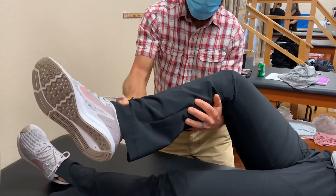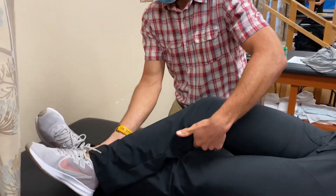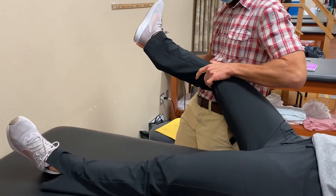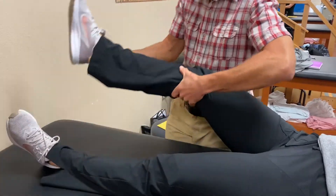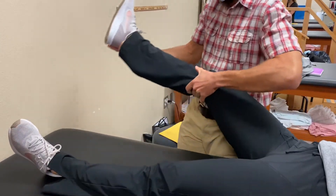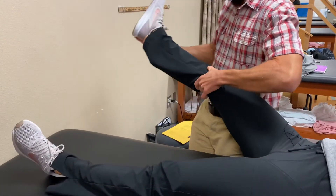Flexion, beginning on the contralateral side for D2 — internally rotated, extension. Flexion, flexion, extension, flexion. Extension, flexion, extension, flexion.